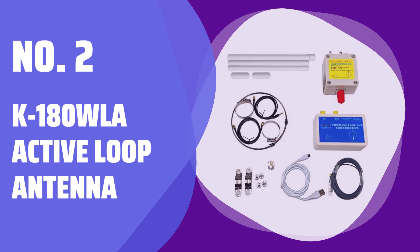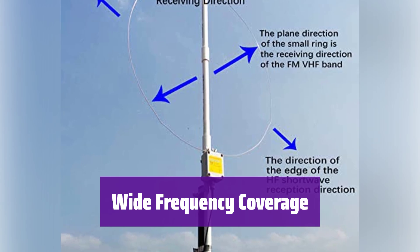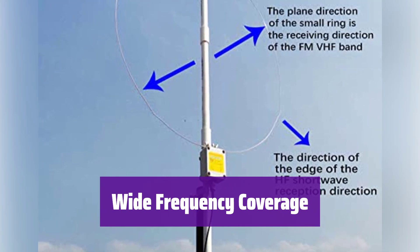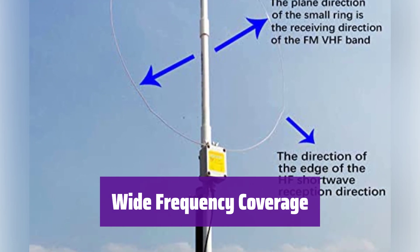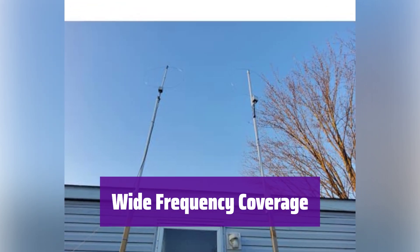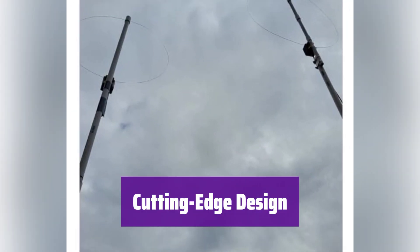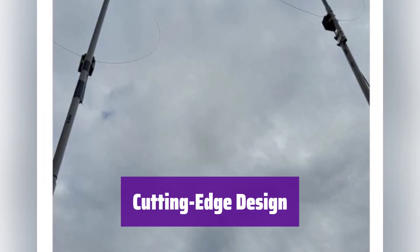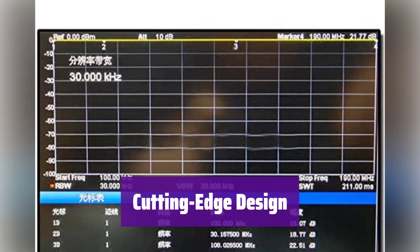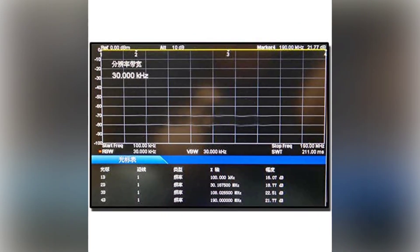Number 2: K-180 WLA Active Loop Antenna. It boasts an impressive frequency range from 0.1 to 180 MHz, covering longwave, mediumwave, shortwave, FM, and VHF bands — this ensures you can pick up a wide variety of broadcasts. This antenna utilizes an ultra-high frequency, low-noise preamplifier. The 3-level adjustable gain, lower noise figure, and higher isolation provide superior performance.